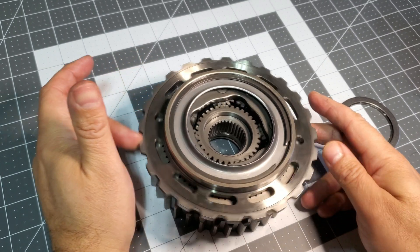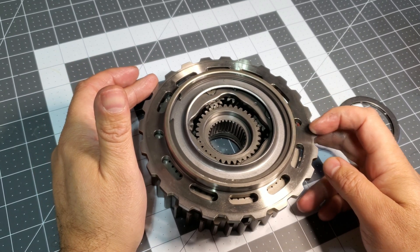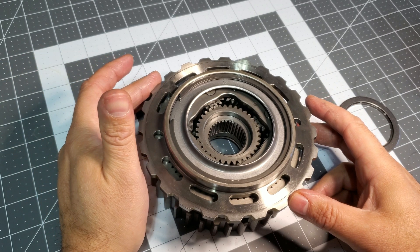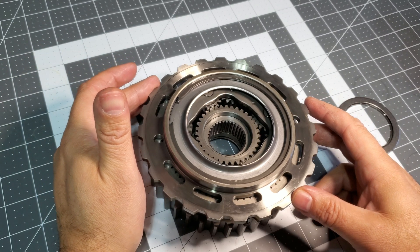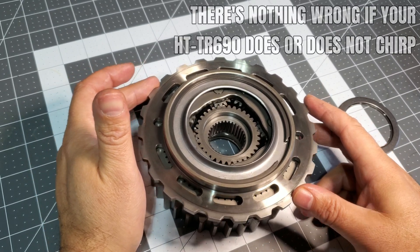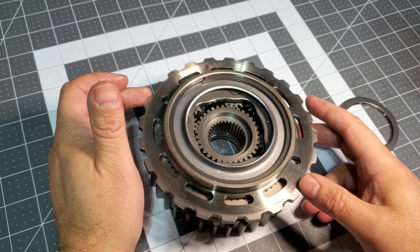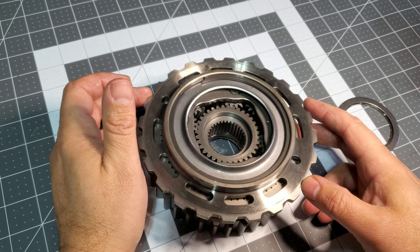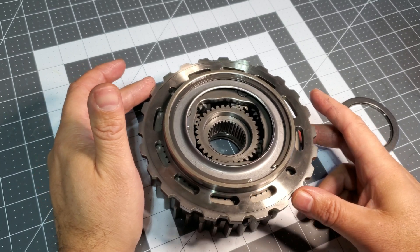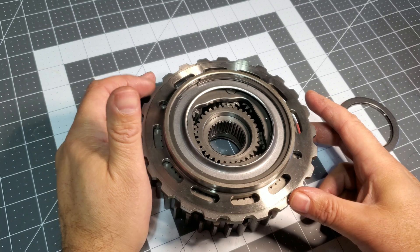The combination of those three pieces is what makes your HT TR690 CVT chirp once you first start your car and you shift it from park through reverse to drive — and you get that signature chirp that every HT TR690 on the planet can be made to do. If yours hasn't done it, it's just a matter of how you're shifting, how long you're waiting before you shift, and how much pressure is left in the system. We'll go over all of that in another video and demonstrate that with the pieces.